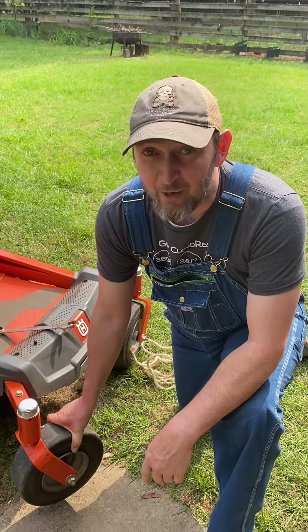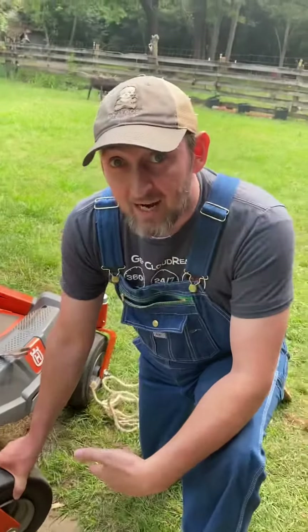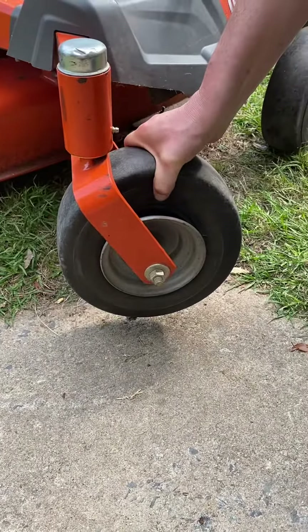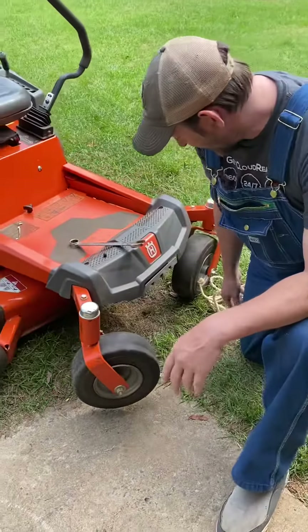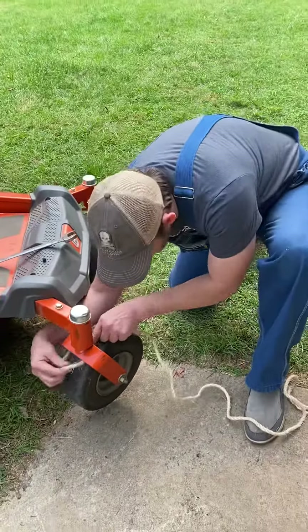Alright folks, we're here with another exciting tutorial. I have a tire that's off the rim, it doesn't have a tube in it, and I need to get air back in it. I've already filled up my tank full of air, and I keep this little handy dandy rope that I can wrap around the tire.